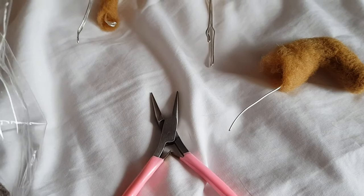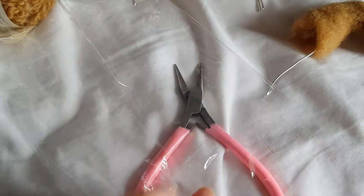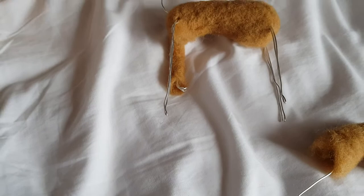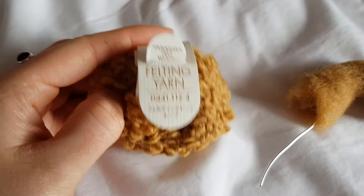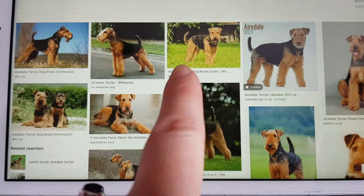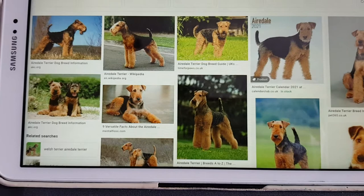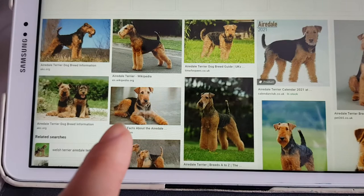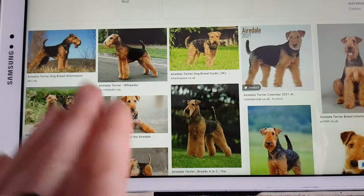I have got this beautiful curly wool, which is what I'm using for the actual top coat — I'm sure there's a technical word for it in needle felting. That is the wool that will be used to actually cover this base figure, and I deliberately chose it because it is very much like the curliness of an Airedale. Airedale fur isn't extremely curly; it's more wavy, more sort of ripples of waves going down their back.